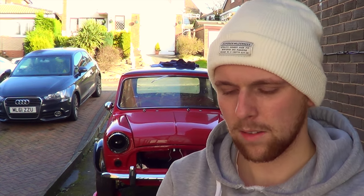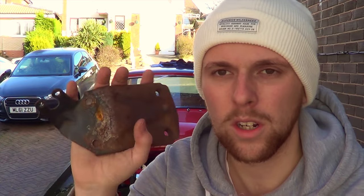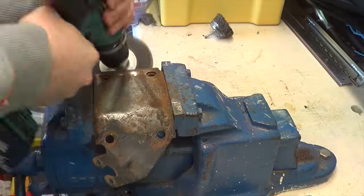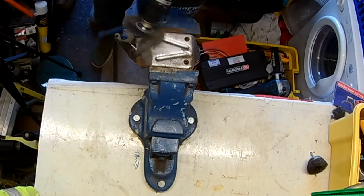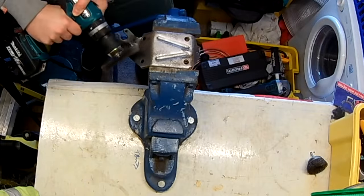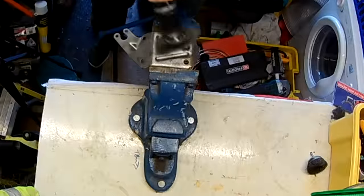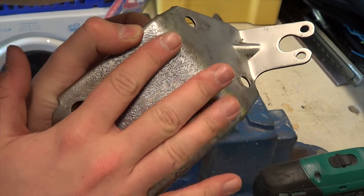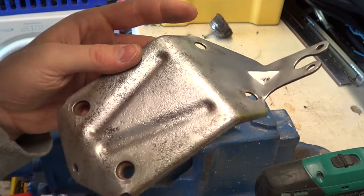Things I need to do that have been outstanding: respray and make this slave cylinder bracket look nicer. So we're going to rub that down, prime it, and get it sprayed. We're going for the chrome look. It's a bit pitted here — just hoping the primer will fill that out. That's what it looked like before, that's what it looks like new. So we'll do the other side and then get it primed.